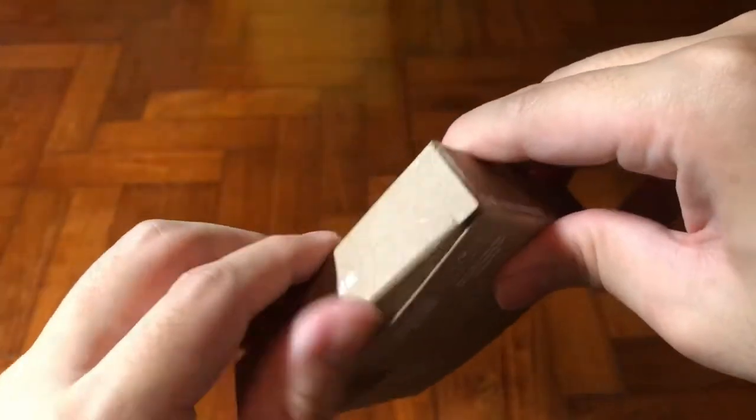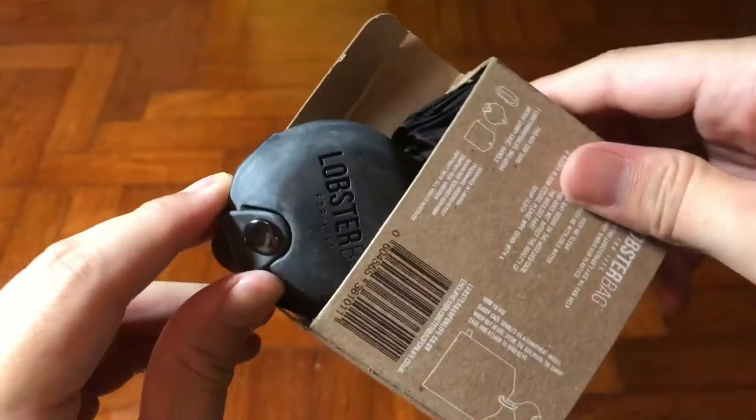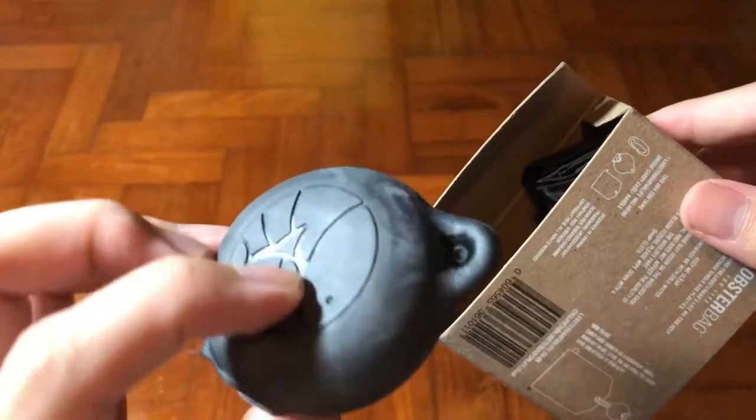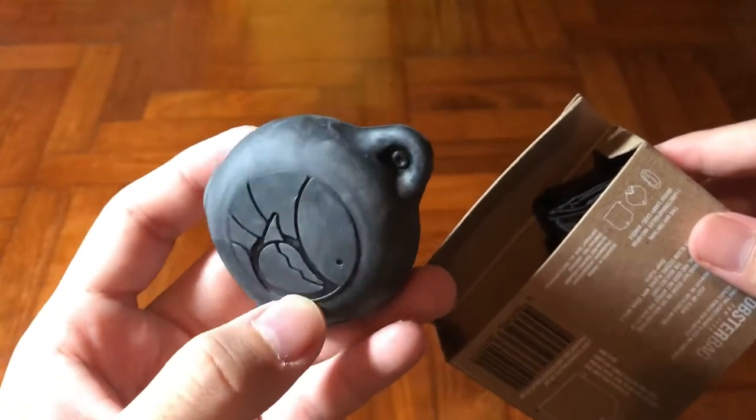At the bottom left you'll see what it contains. I actually like how small the packaging is. Let's open it up and see what's inside. First impression of this bag — quite cool.